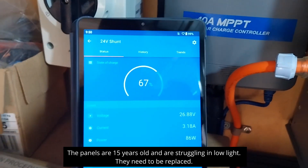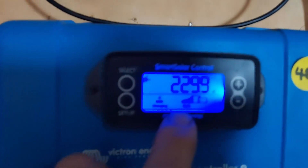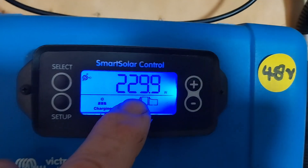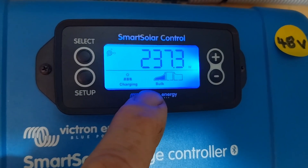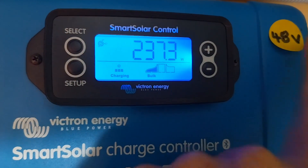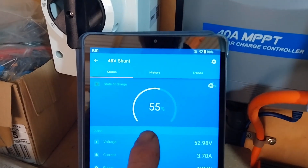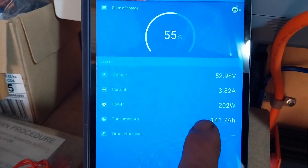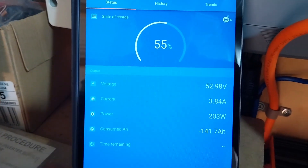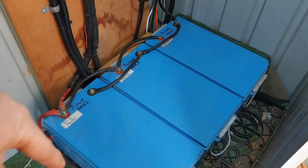The 48 volt system — out of our two strings we've got 230 watts coming in from string one and 237 watts from string two, so about 460 watts coming in out of 3.2 kilowatts worth of solar. Looking at the 48 volt system state of charge, we're only at around 55 percent. We're bringing into the batteries around 3.8 amps — about 200 watts — after the cabin has consumed its power, leaving 200 watts going into the three 100 amp hour 48 volt batteries.